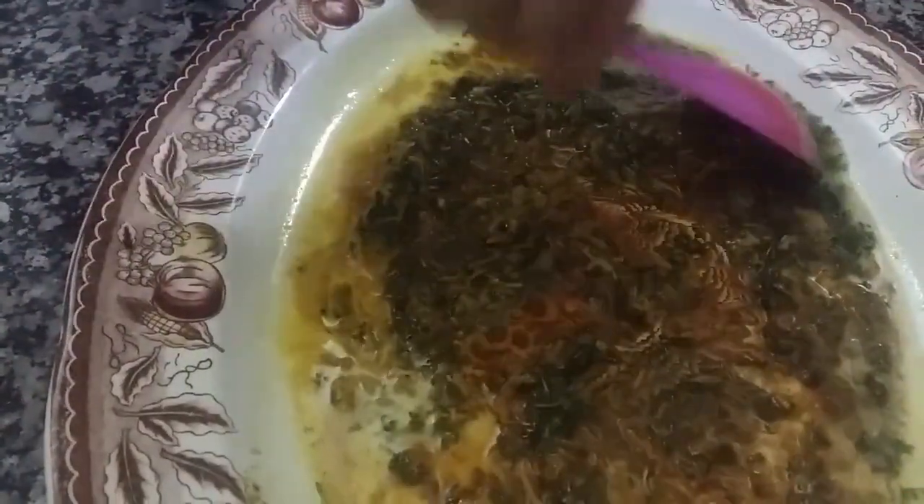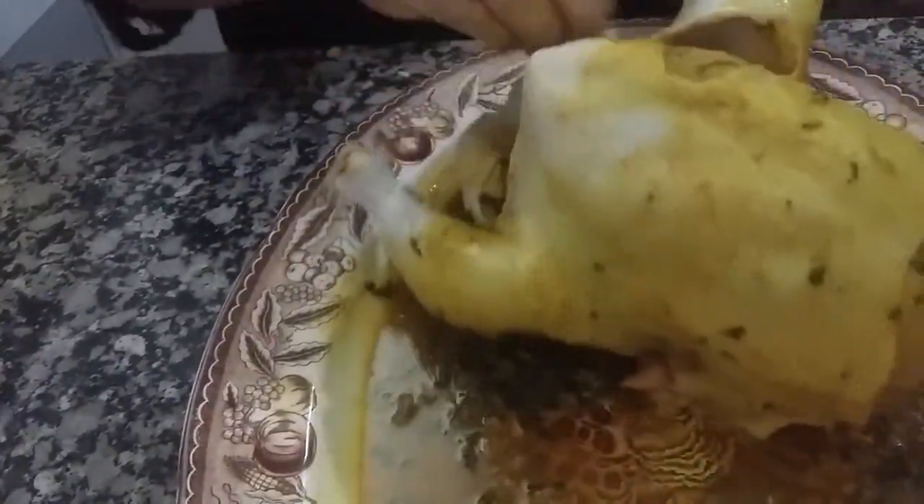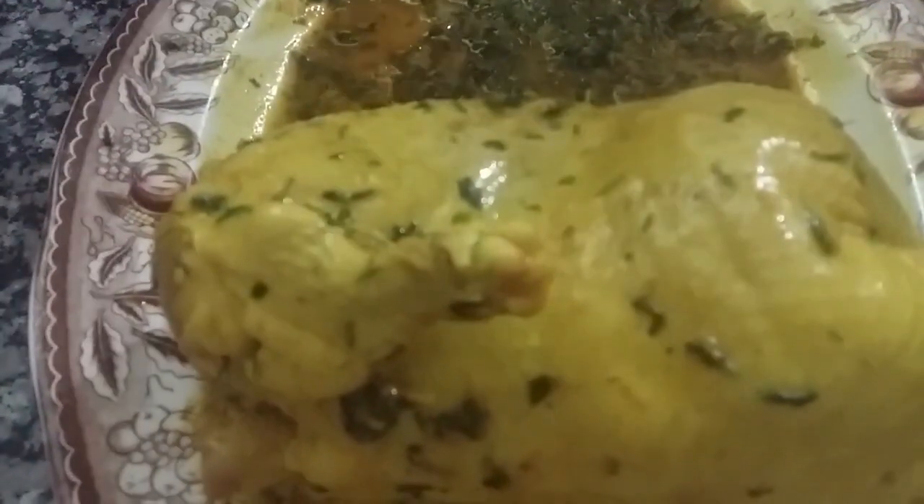We are back to prepare. I am going to store the rest of the meat, and then I will store the meat.